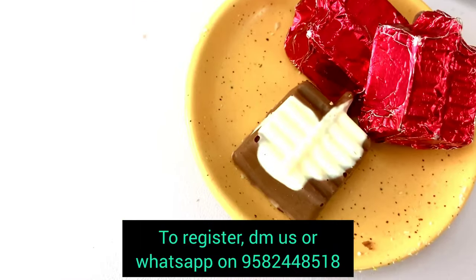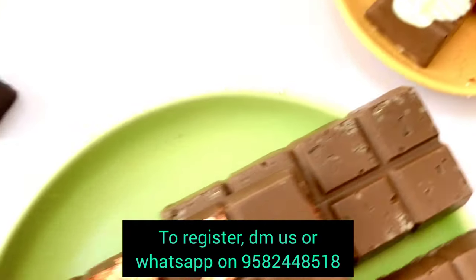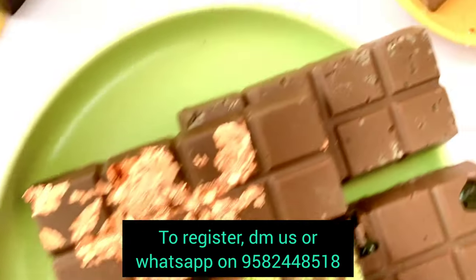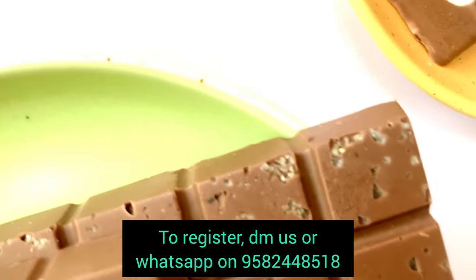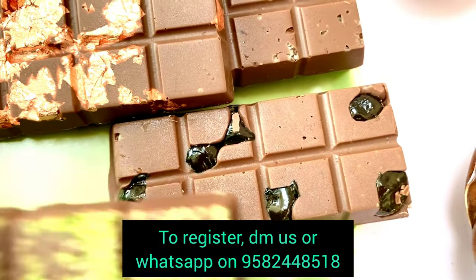Then we made some marble chocolate — it is in the shape of that pataka that we get. These are some bars. This is the pistachio and this is gold leaf. This is sea salt — if you can see the sea salt. And this is the Jell-O-Mello — so this is how the Jell-O-Mello looks.